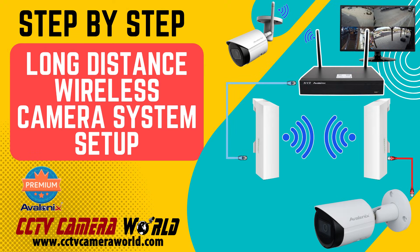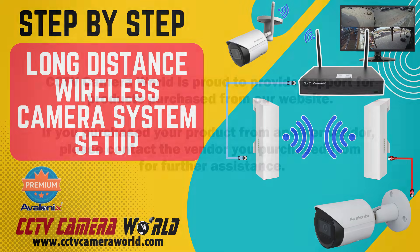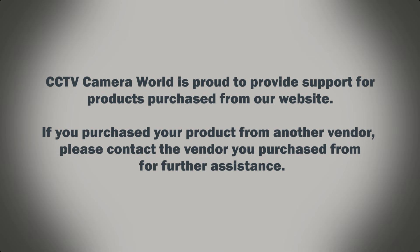This is a setup video for how to set up a camera system containing two Wi-Fi cameras with one camera connected to the NVR by Wi-Fi. CCTV Camera World is proud to provide support for products purchased from our website. If you purchased your product from another vendor, please contact the vendor you purchased from for further assistance.